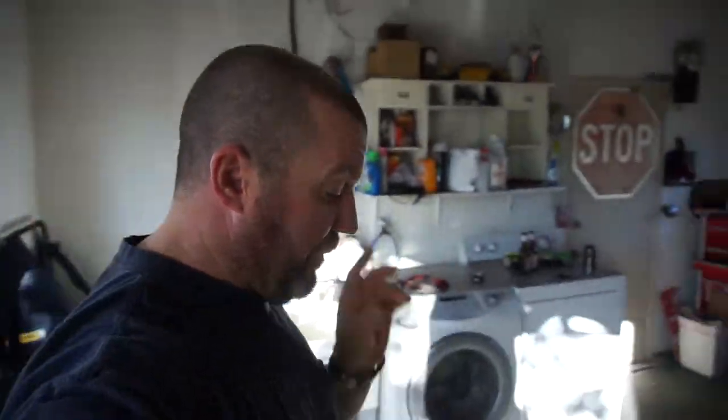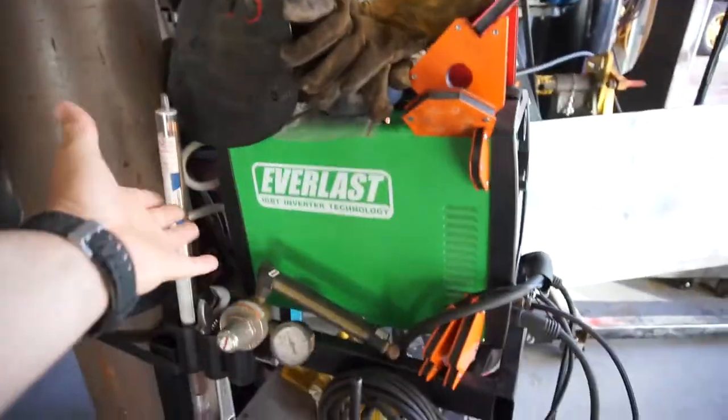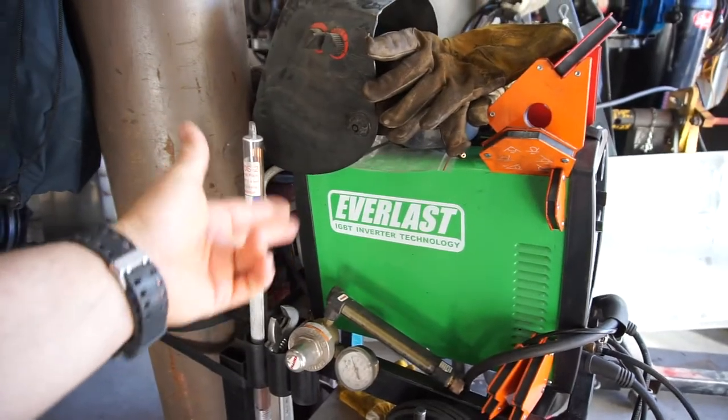Good morning. Today is technically Saturday morning but this is going to be Thursday's tool review. This tool I do use a lot. Thanks to my kid for purchasing it for me. You guys might know what I'm talking about — this welder here. This is a multi-process welder, the Everlast IGBT.